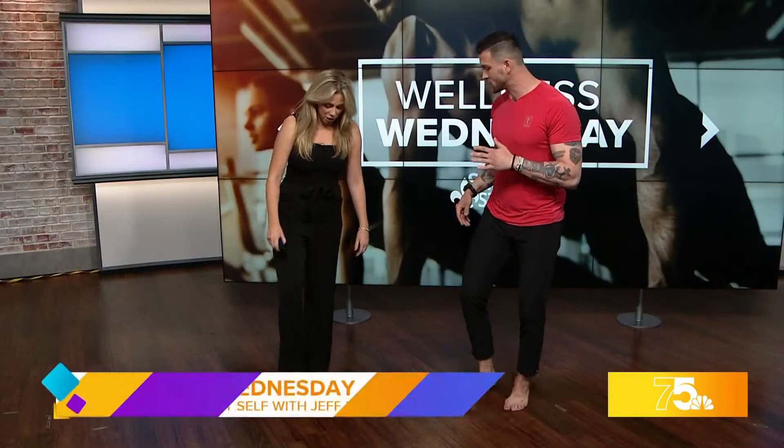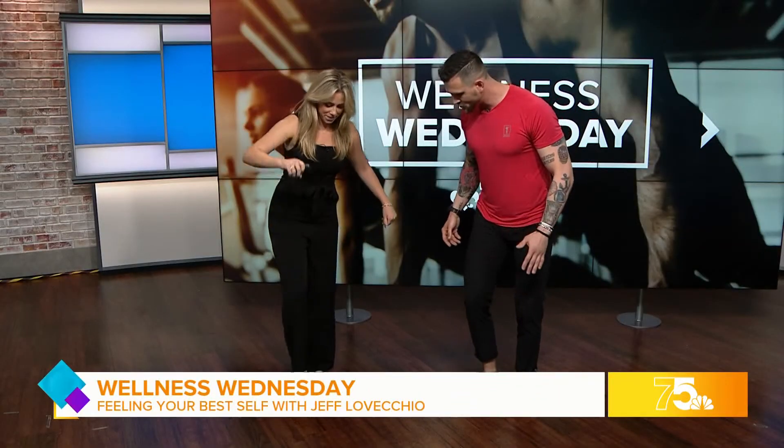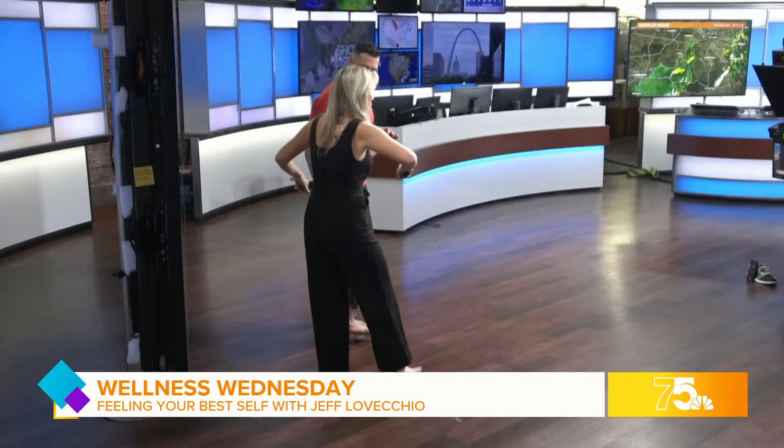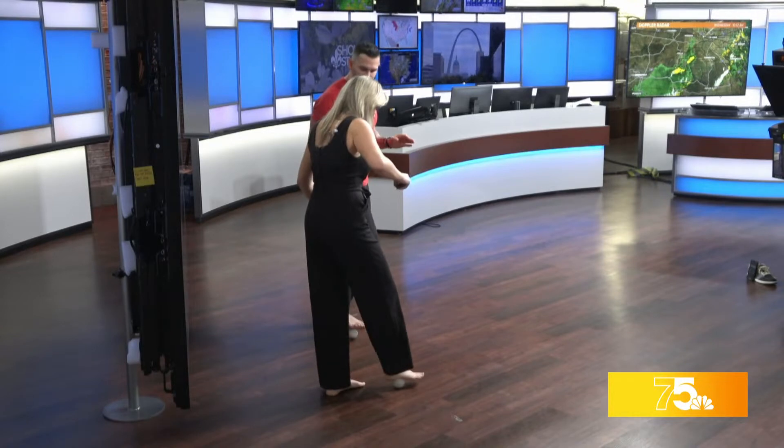Jeff, we're starting right away with the feet. Everything starts in the feet — if your feet are off, everything up the chain is off: ankle, knee, hip, spine, shoulder. Most people have never done this. You grab a lacrosse ball or softball and just roll, and if you find a tight spot, show that spot a little extra love.